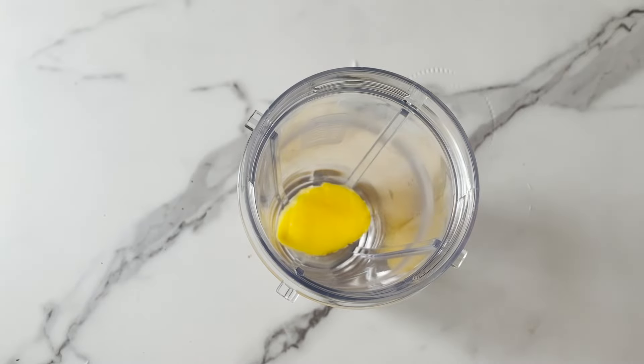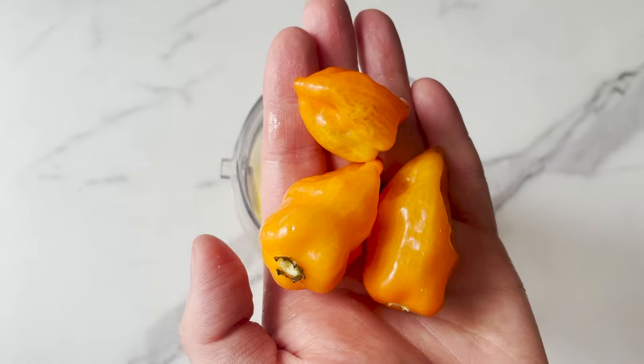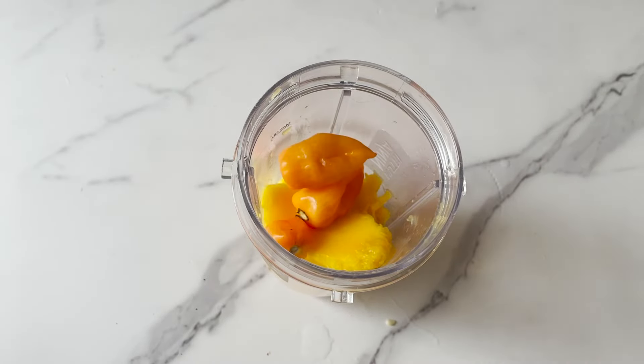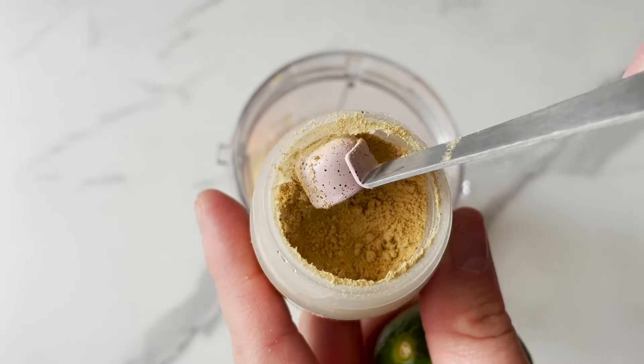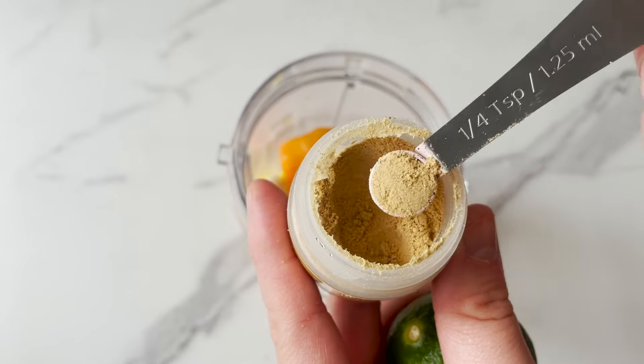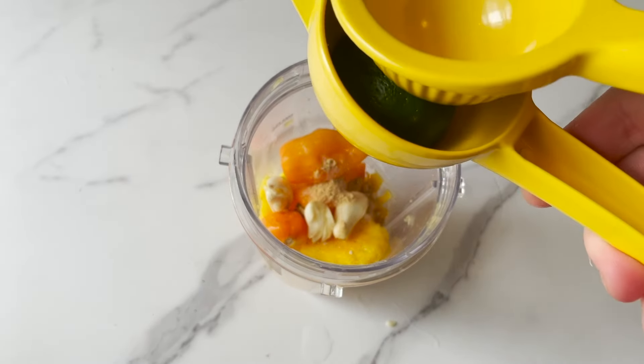For the sauce you will need two fresh mangoes, one to three habanero peppers depending on how spicy you like it, three cloves of garlic, one-fourth teaspoon of ginger, and some lime juice.